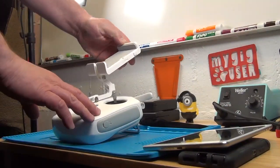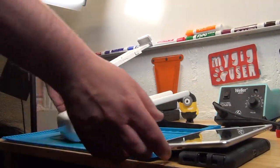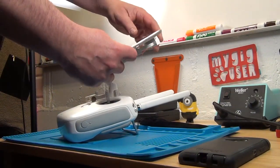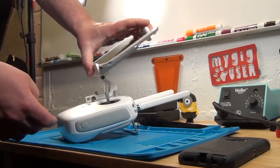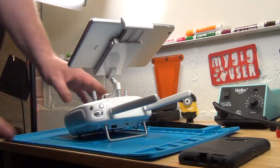So here is my remote. Fold this up, extend it, and then here my iPad goes in here — extend it a little more, squeeze that in. What I need is the USB cable from there to down here.